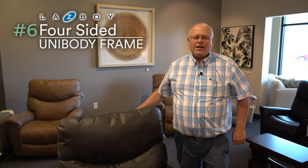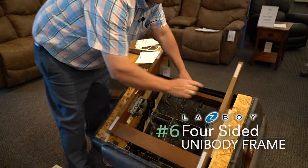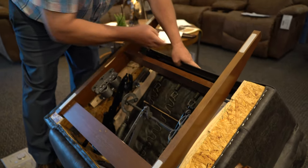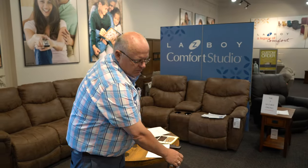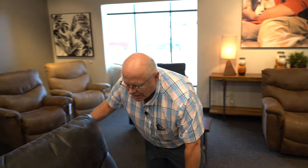Number six is the four-sided unibody frame. If we turn this chair upside down, you can see how La-Z-Boy constructs their chairs — four-sided hardwood all the way around the corners and into the back. This means the chair will not swivel or give at any time when you push it with your body. On other chairs it's not squared off and the chair will actually angle as you move it, but this is solid and will not move.